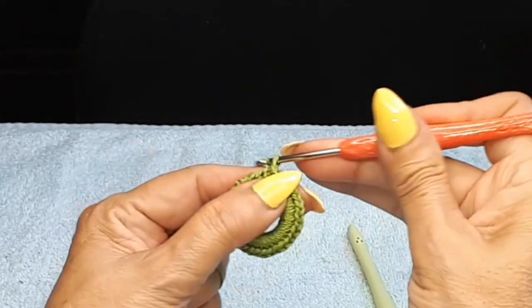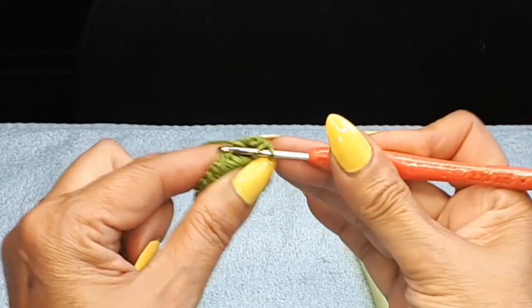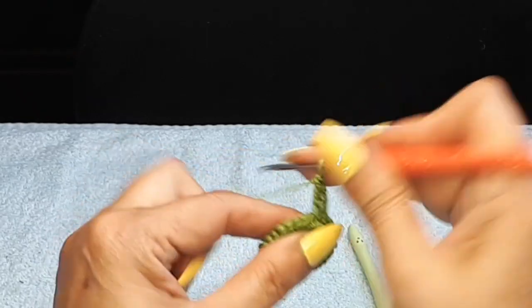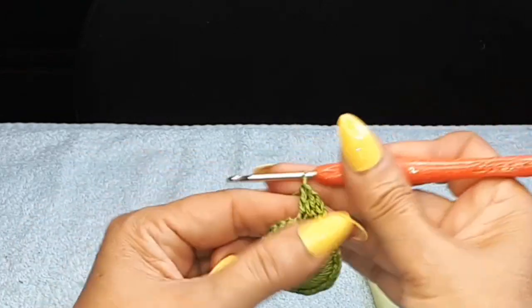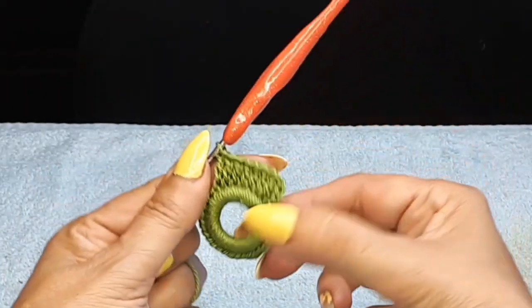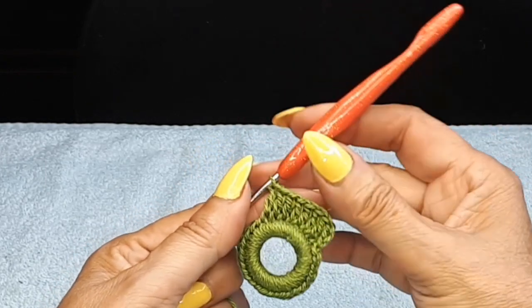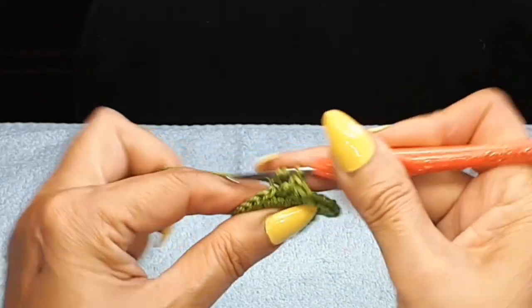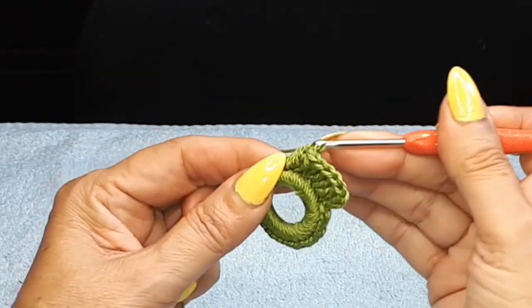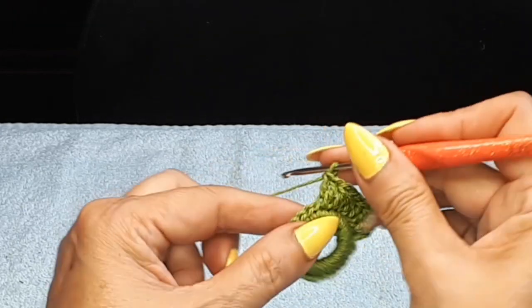Front loops only — so we have these two loops here, and we're going to use the front one, the one towards you. I'm going to do one, two, three chain — that's my first double crochet. I'm going to crochet eight double crochets using front loops only — only the one facing you. After my eight double crochets, on the very last stitch where we did the front loop, I'm going to do another double crochet on the same stitch but using the back loop, and then we're going to turn.